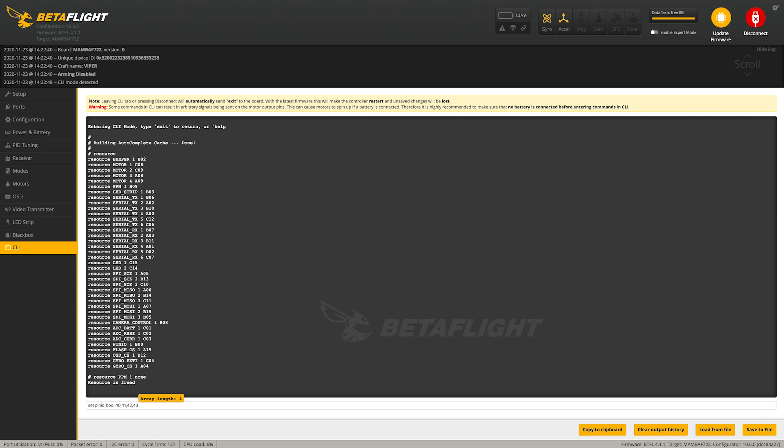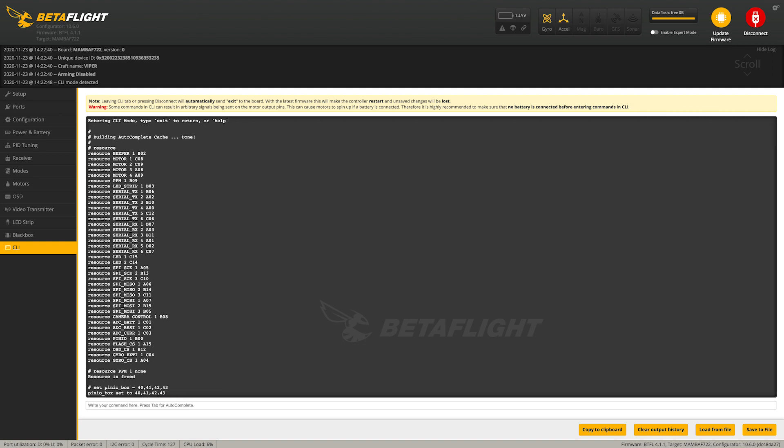Now we're going to start writing the code for the pinIO function. We're going to type 'set pinIO_box equals 40, 41, 42, 43' — I don't know what these numbers do exactly, but just do it like that. Hit enter. Now we're going to type 'ox 2 42 1600 2100'. And now we're going to set the pinIO function to what used to be the PPM1 pin, which is B09. So we're going to type 'resource PINIO 1 B09'. And then we're just going to type 'save'.